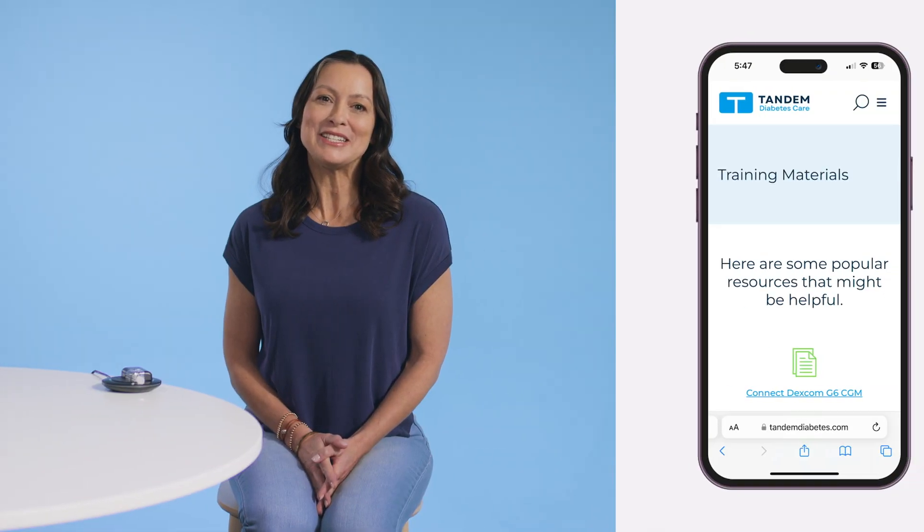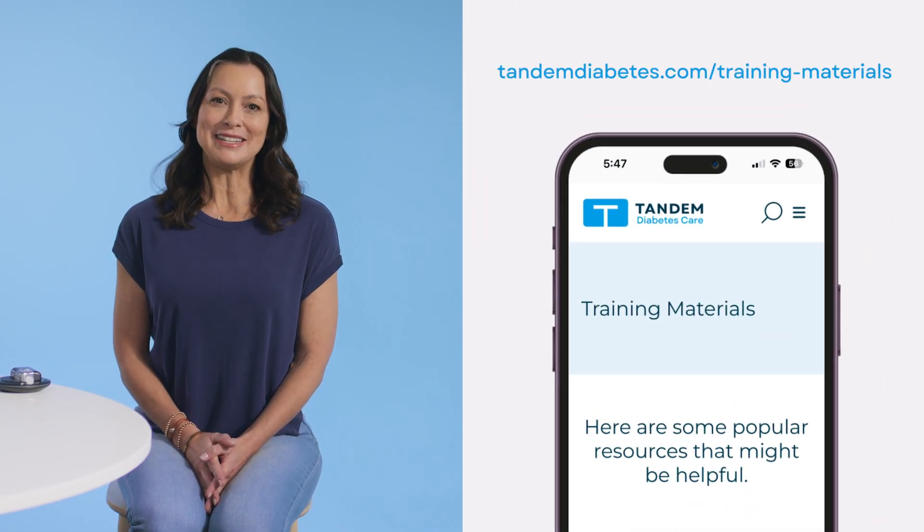If you lose any accessories or need replacements, please contact Tandem customer technical support. For more helpful resources, visit the pump training section of our website. Thanks for watching!